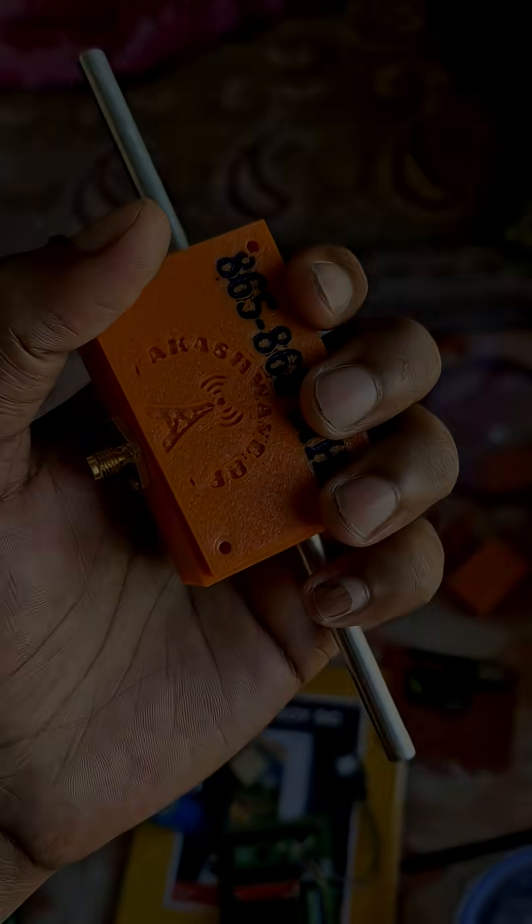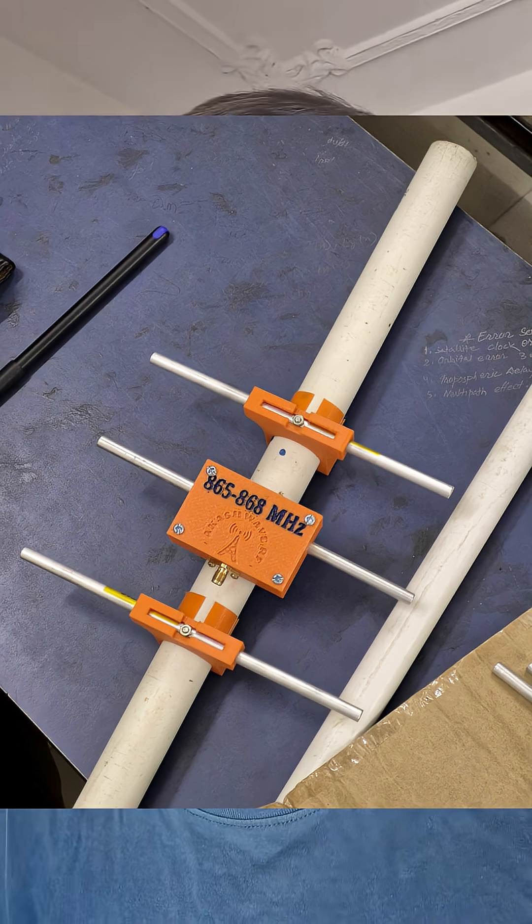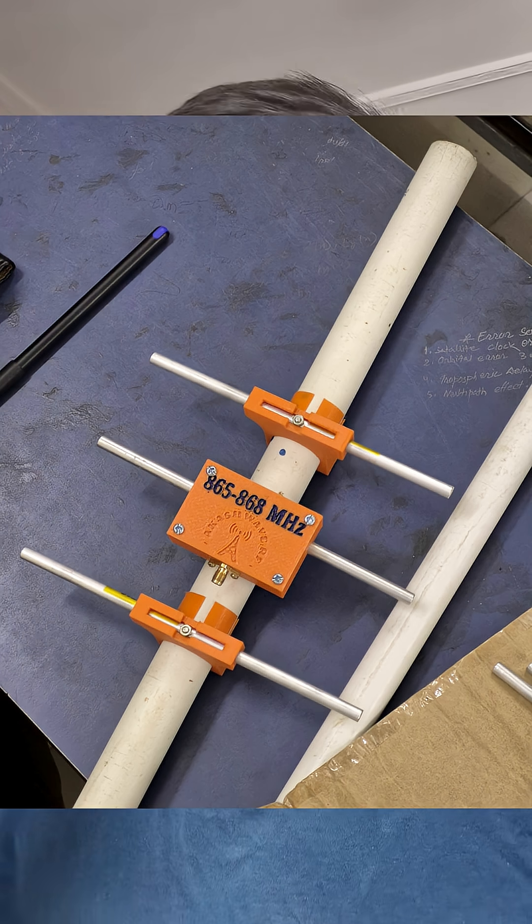In a future video I'll show how much range we can get using this antenna. That was the main dipole element. I've also prepared these additional elements — I'm actually making a 868 megahertz high-gain Yagi antenna using this driver and these other elements. If you're interested in LoRa antennas and RF topics, please follow me.